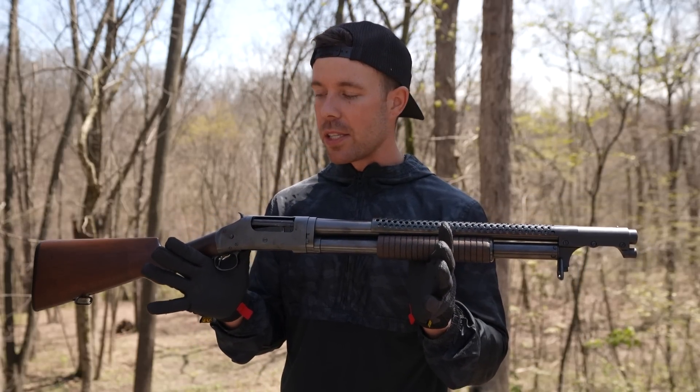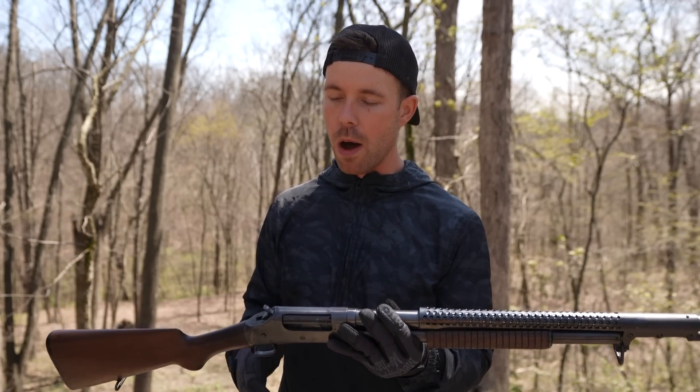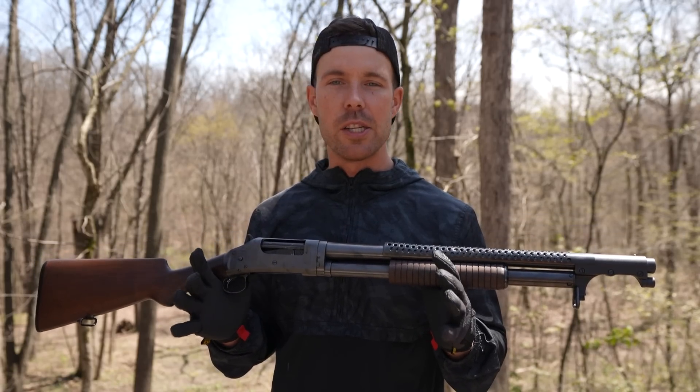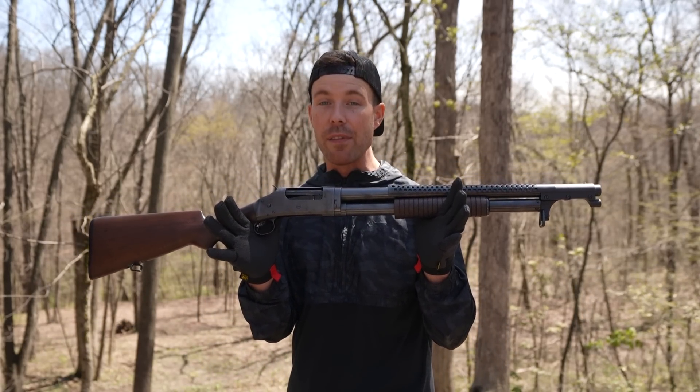I'm sure a lot of you guys are very familiar with the Winchester 1897s. They are an iconic piece of American military history and served in basically every war throughout the 20th century that the United States was involved in. But it was World War I that really put these things on the map and where they became legendary, especially the trench gun version that we have here.